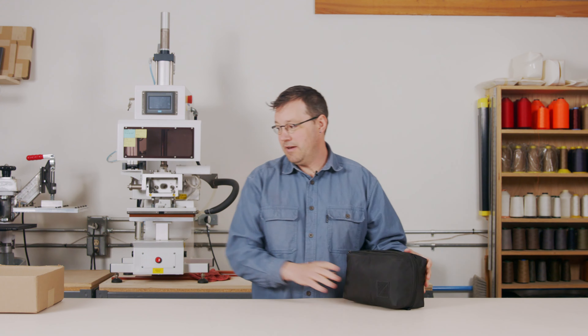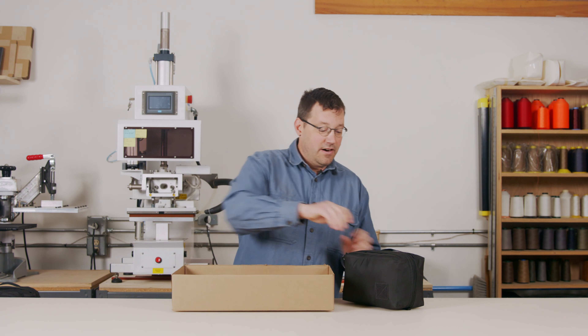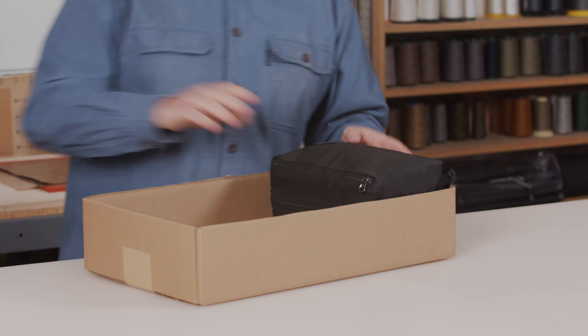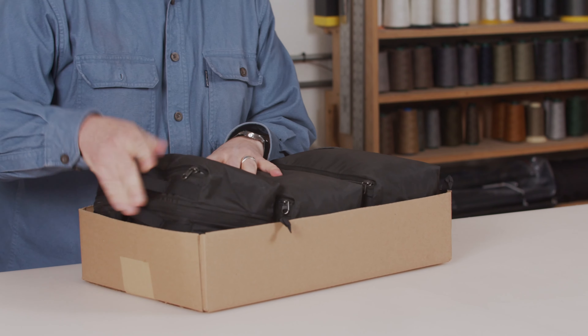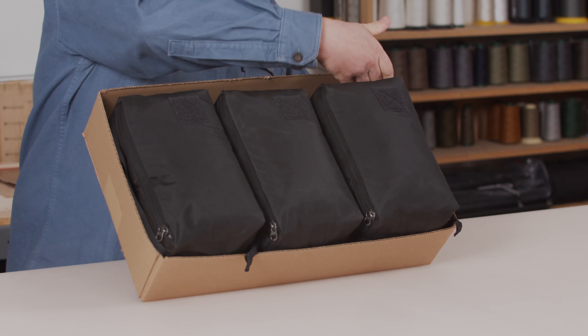Obviously it's not cube shaped. So to illustrate, I've got this container here. I can put three of these in this box this way. There's a little space left over here.